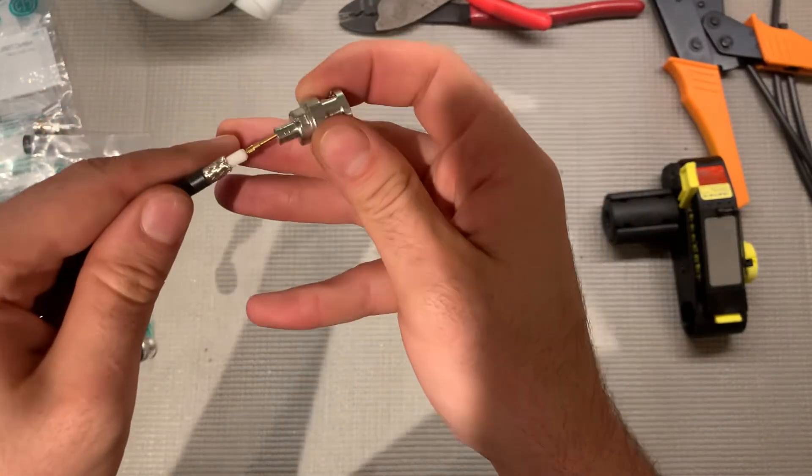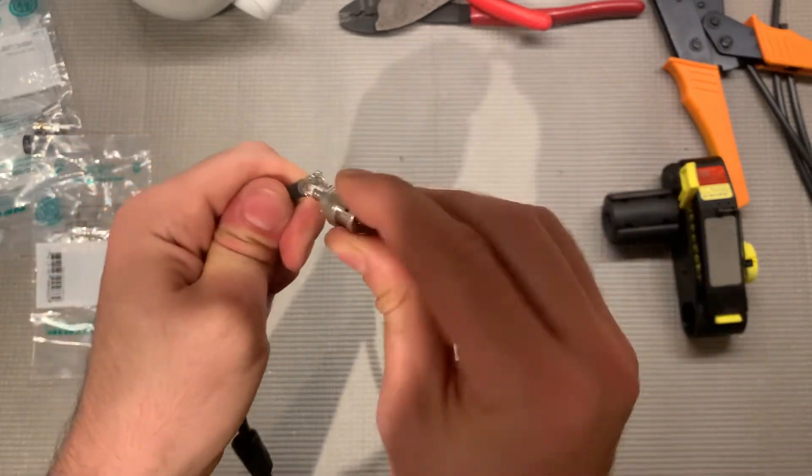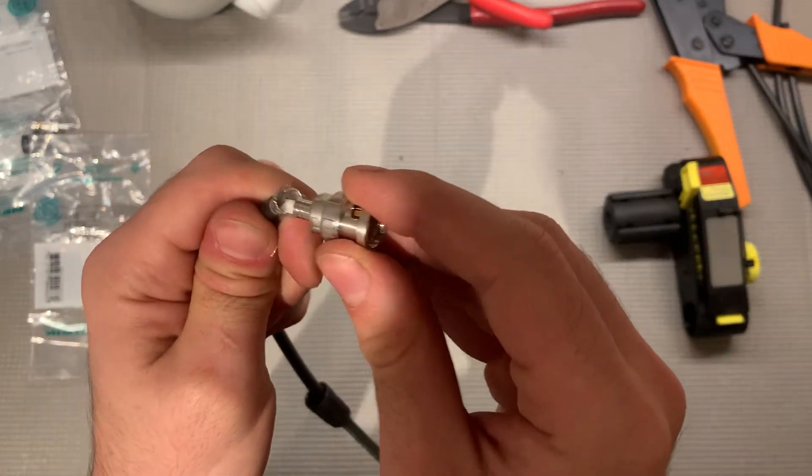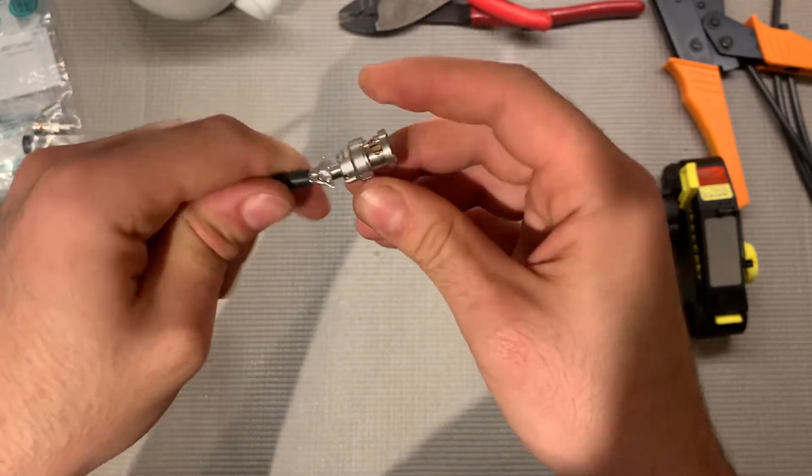Then take that connector, slide it over halfway, and then just give it a little twist to peel back the shielding. There's some foil in there — you want to be under the braid and the foil. Then push it until it clicks.